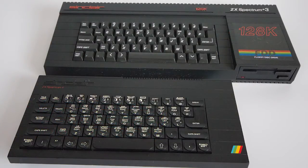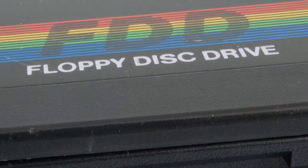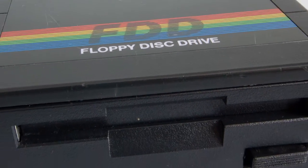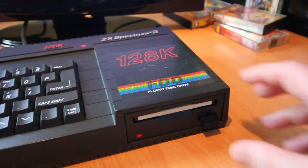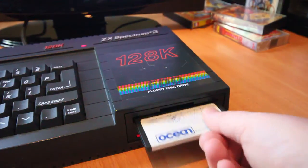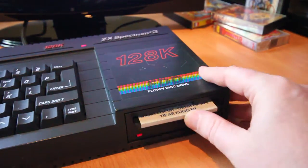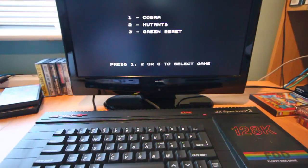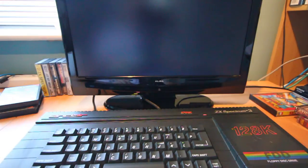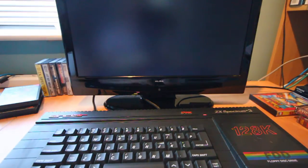It was heavier too, because of the built-in floppy drive. The 3-inch drive was the same as the one used in the Amstrad CPC range, capable of holding around 350k per disc across two sides. The drive only had one read-write head though, so the disc had to be turned over to read the contents of the other side. Speed-wise it was a huge step up from tapes, loading a typical 48k game in around three to five seconds, depending on how it was stored on the disc and whether it included things like a loading screen.